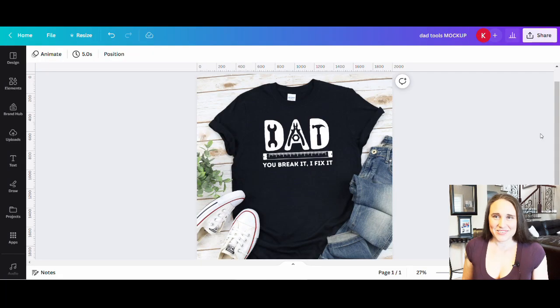Hi, welcome back to Therapy Designs. If you're new to this channel, my name is Kelly, and this channel is all about teaching you how to create print-on-demand designs using Canva. So if that is something that you're interested in, please stick around. In today's video, we're going to go over how to create this design right here. It is a cool design for dad — it could be sold for Father's Day, dad's birthday, or just any general gift for dad, so it can definitely be an evergreen style.